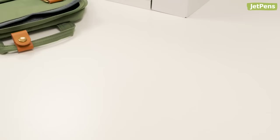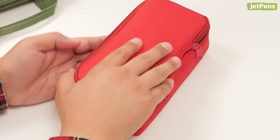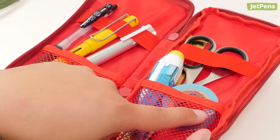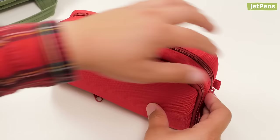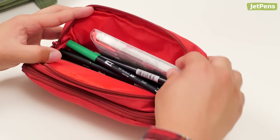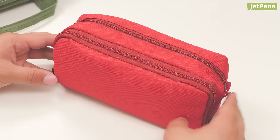The Cubix Round to Zip Box pen case can hold about 50 pens. It has two compartments on each side. The first side is a lay-flat pen organizer featuring mesh pockets and elastic straps to keep pens secure. The second is a large pouch where you can store pens, rulers, scissors, and more. It's also a great space for stashing larger items like pen sets or calculators.